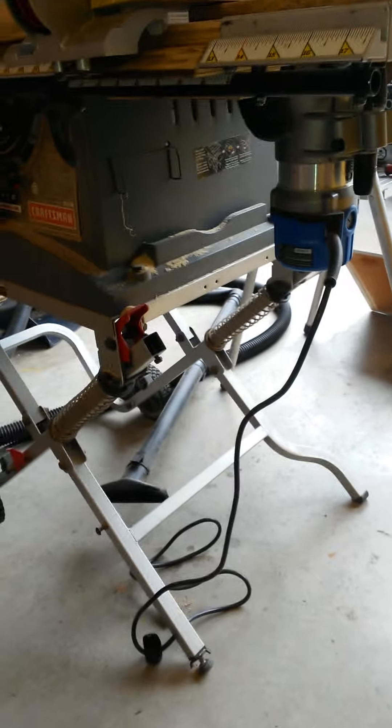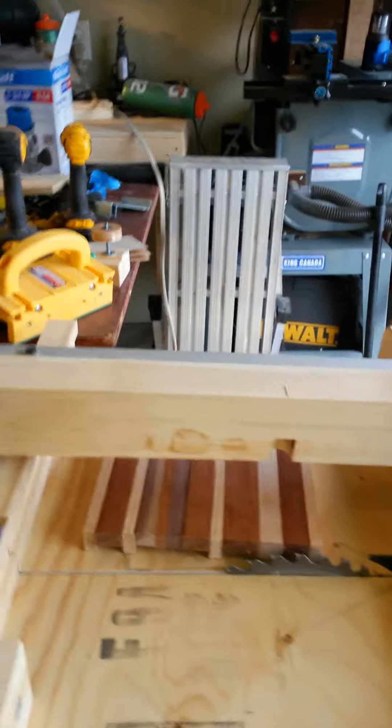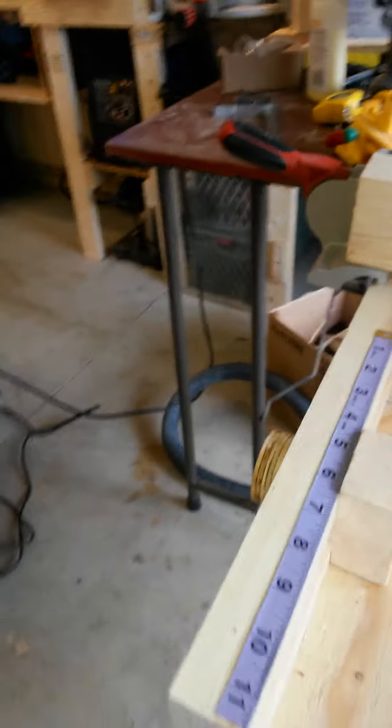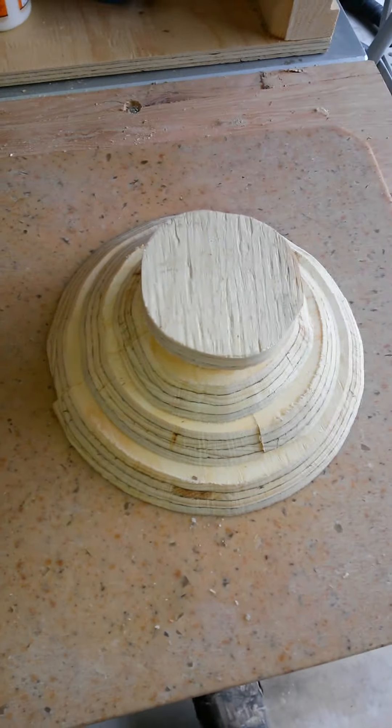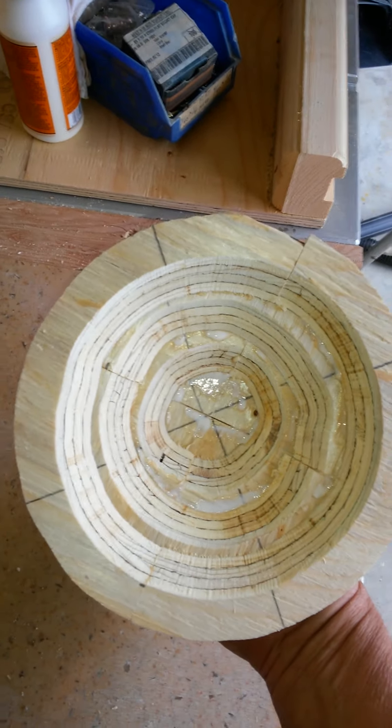I had to buy another router because I have some one-inch bits. All I did here was adapt this to the table saw, and now the fence for the table saw is dual purpose. And here's that bowl right here that I'm gluing up for an experiment — I cut that on there.